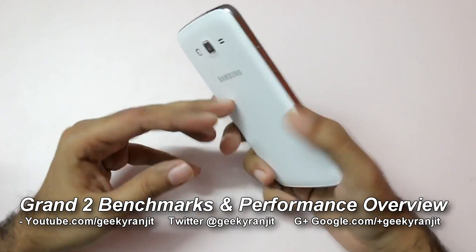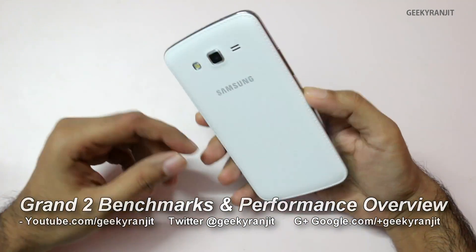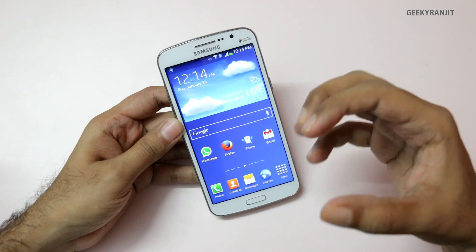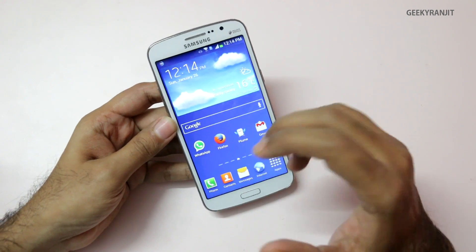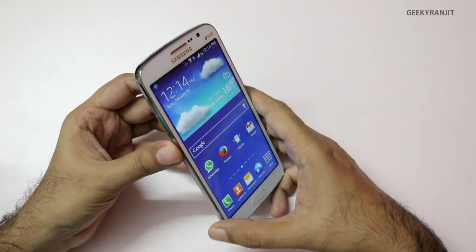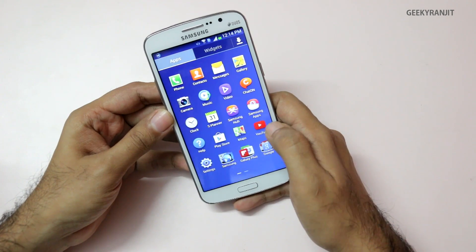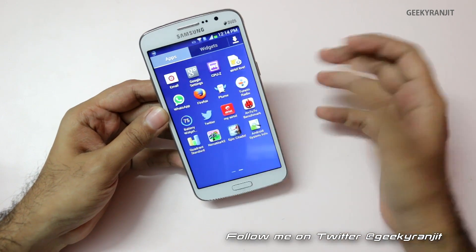Hi, this is Ranjit and I have the Samsung Galaxy Grand 2 with me, which is an updated version of the Grand. In this video I'll be showing you some benchmarks, general performance, and an overview of the Grand 2. Before I proceed with the benchmark scores, let me talk about the configuration using the CPU-Z app.